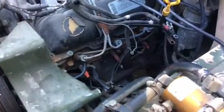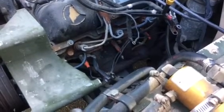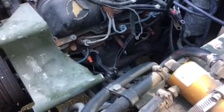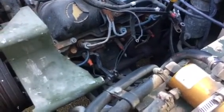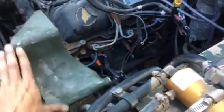Today we are looking at how to change glow plugs on a Humvee. I decided to do this to help potentially alleviate one of the many starting issues. There's a lot of smoke I've been getting, so between the alternator, star box, and the glow plugs, hopefully that will help alleviate it.